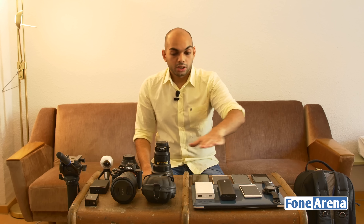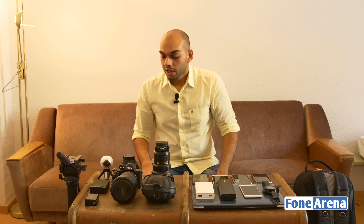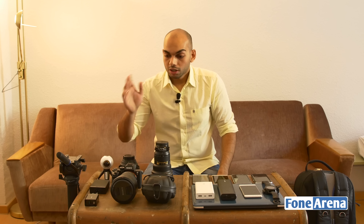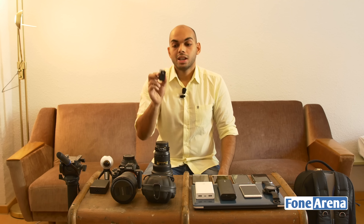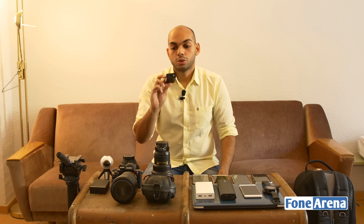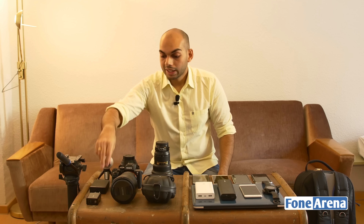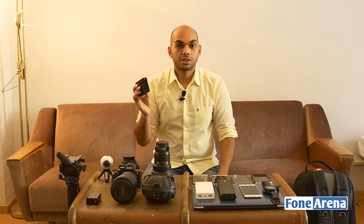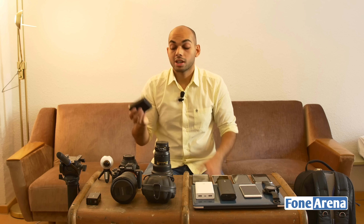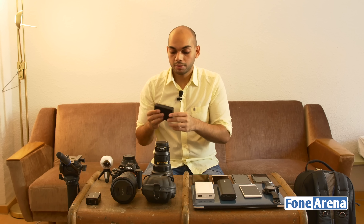Now on to the right side of the bag — more of the shooting gear, starting with the chargers. This is an Anker Qualcomm Quick Charge 3.0 charger for fast power when needed. I also have an Anker power brick that can charge six devices simultaneously — it's not Quick Charge 3.0 compliant, but handles multiple devices at once. We have several micro-USB and USB Type-C cables as well.